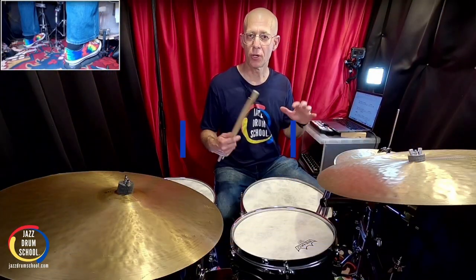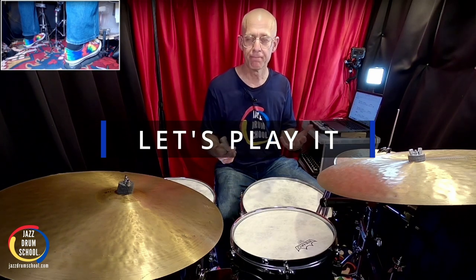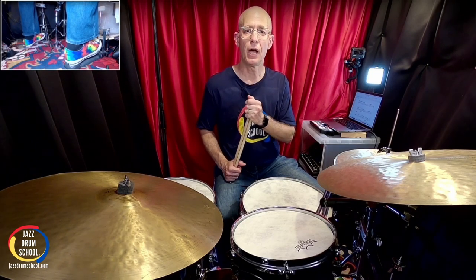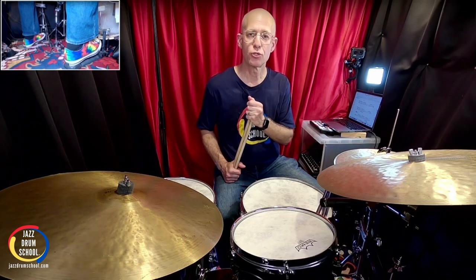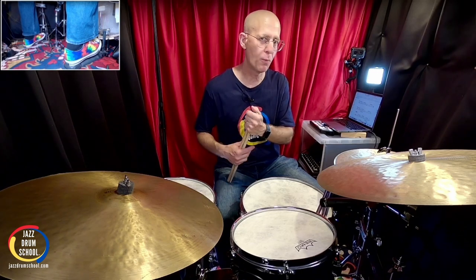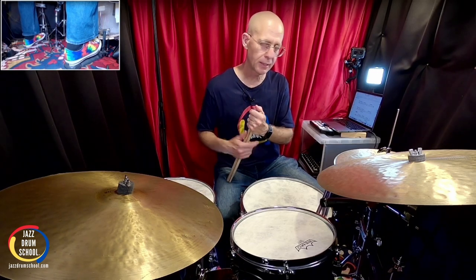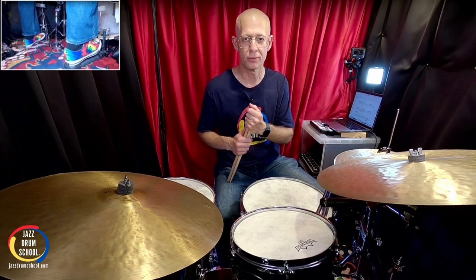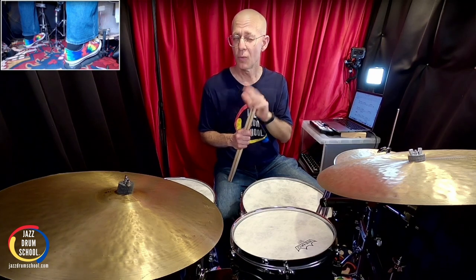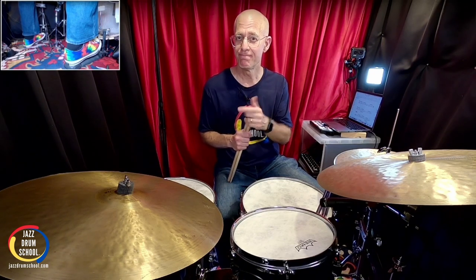That's our groove — that's what we're going to use. Let's go ahead and play it. I'm going to play it at 120 BPM, but I'm going to set the metronome to 60 BPM. What that's going to do is allow me to use the click on counts two and four. So instead of every click being a quarter note, I'm actually going to hear two clicks per measure and assign those clicks to counts two and four. All right, check it out.